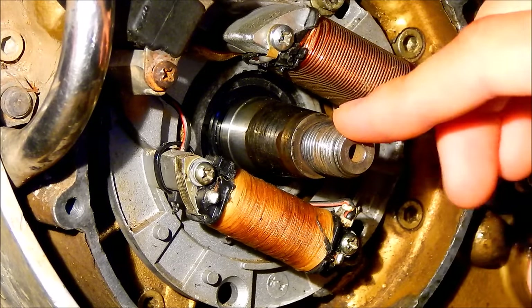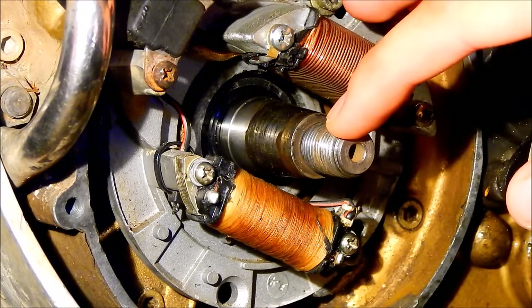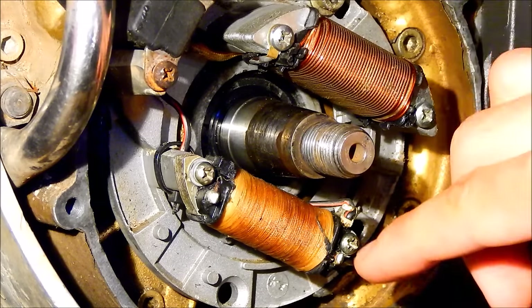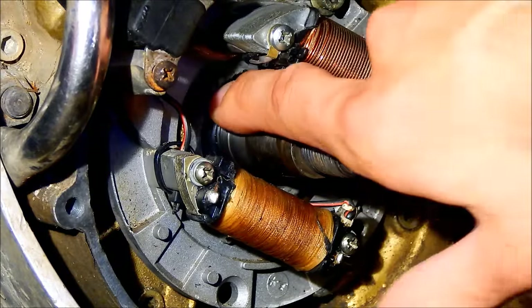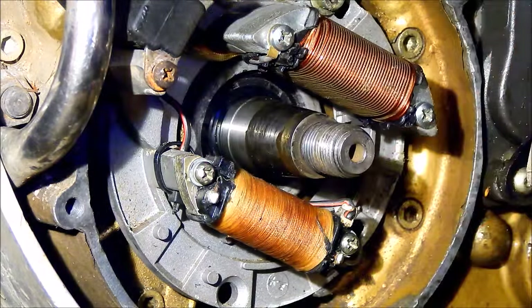Now I got the nut loose, pulled the flywheel off. Now I'm gonna remove the coils so I can change the seal because it's leaking a little bit. There was some kind of residue there.